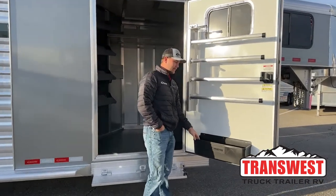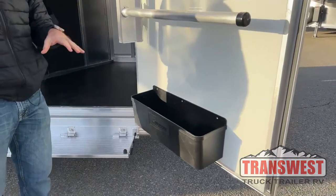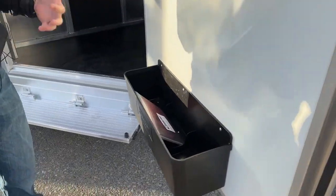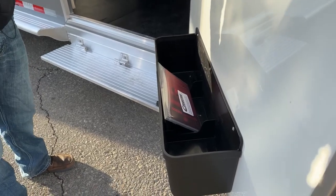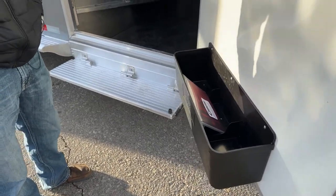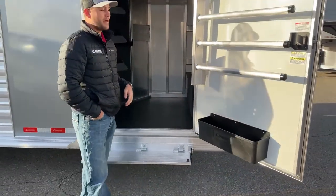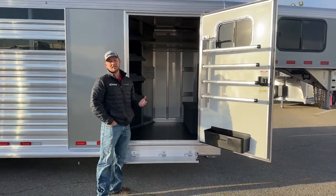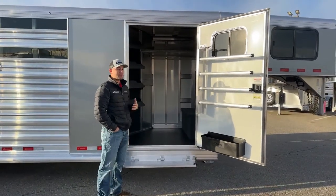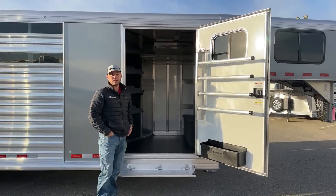Below that we do have your three-compartmentalized brush box. They make compartments in here and drill holes in the bottom of those compartments so that if you have a fly spray, show sheen bottle, or anything like that that cracks, freezes, or starts to leak, it's going to contain into one of those three compartments and drain out the bottom. That way all your stuff doesn't get nasty, which is important in states like Colorado where it gets super cold but you're still using your trailer in late fall and early spring.